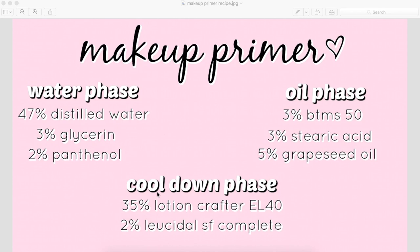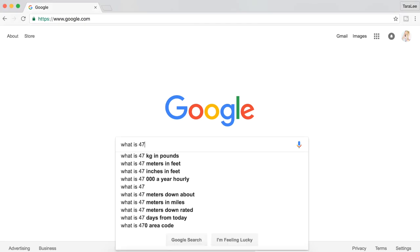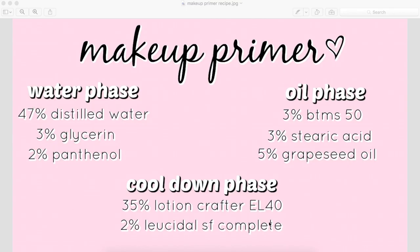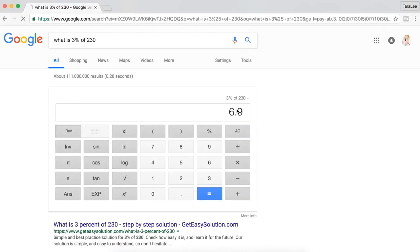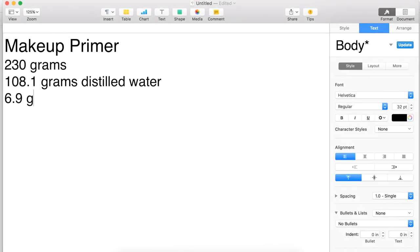We're going to do one a little more difficult and make a 230 gram recipe. All you need to do is go to Google and search 'what is 47% of 230,' hit enter, and you get your answer: 108.1. So we write 108.1 grams of distilled water. Then for 3% of 230 grams, go back to Google, change the 47 to a 3, and you get 6.9. You just continue doing this with the entire formula until you have it all written out in grams — it's seriously that easy.